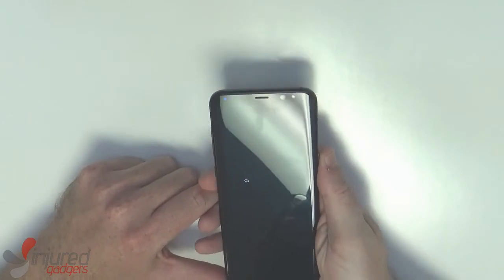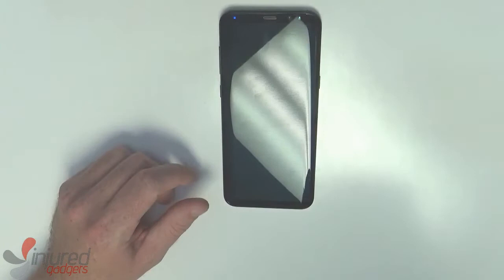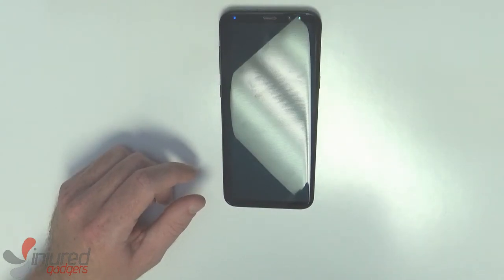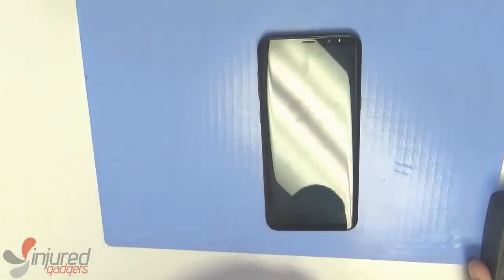First we'll start by powering off the device and then we will use our CPB heating pad to warm the back of the device to make the adhesive easier to remove. At 60 degrees Celsius it typically takes maybe four to six minutes.